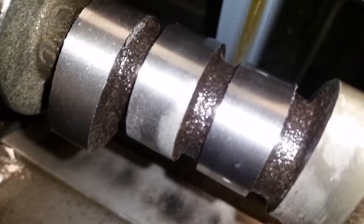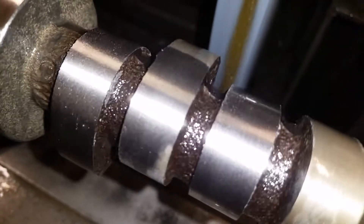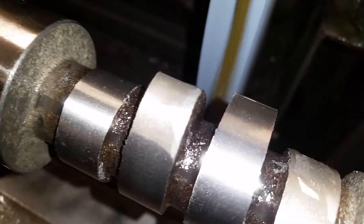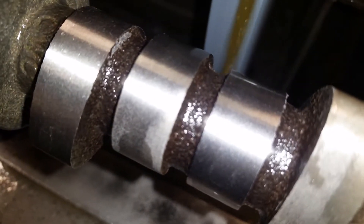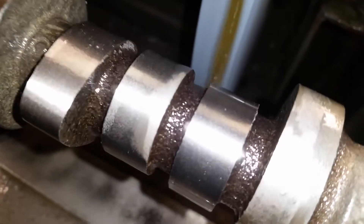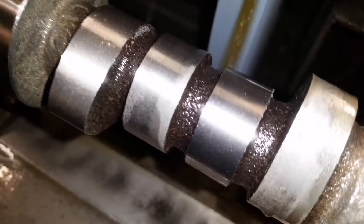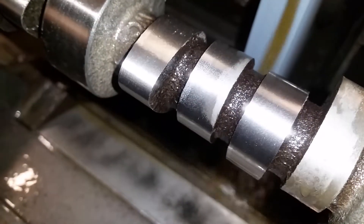Just because you grab something new off the shelf does not mean it's better. This area up here is just because I'm moving the lobe separation manually, bringing it from 112 to 108. But this other area is just computer-controlled CNC cam grinding — there's no quality control. Even with the fresh-cut stone, it's not even grinding straight at all.